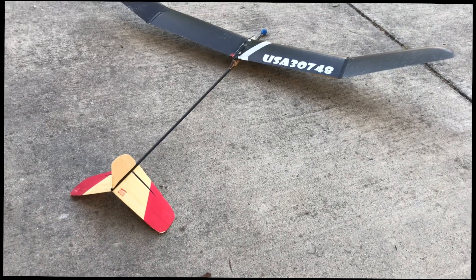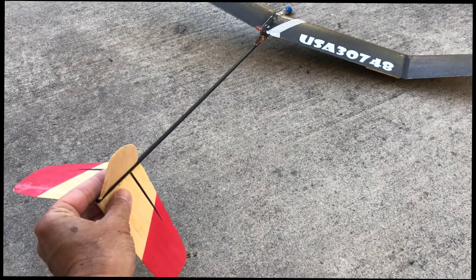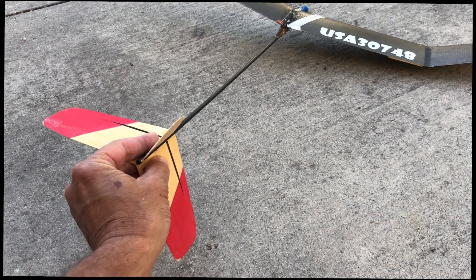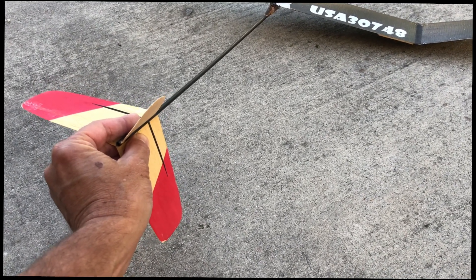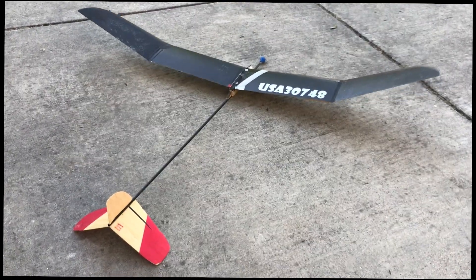I added this inverted Y tail because, in theory, with the twisting of the boom — as I'll demonstrate here — when it tries to yaw left, the sideways forces will cause the tail boom to twist this way, causing the right stab half to behave like a sub rudder. That will give yaw correction, but it will also give it a pitching up tendency. And so you'll see from the videos what happened with that experiment.